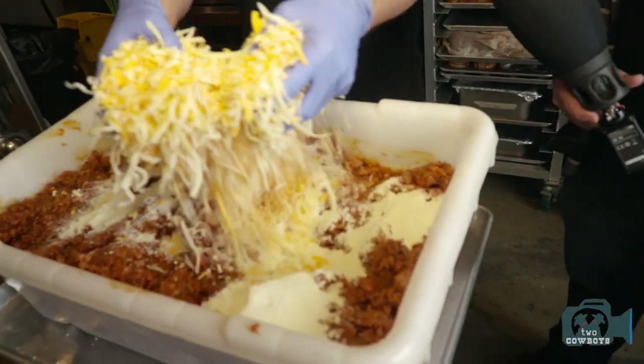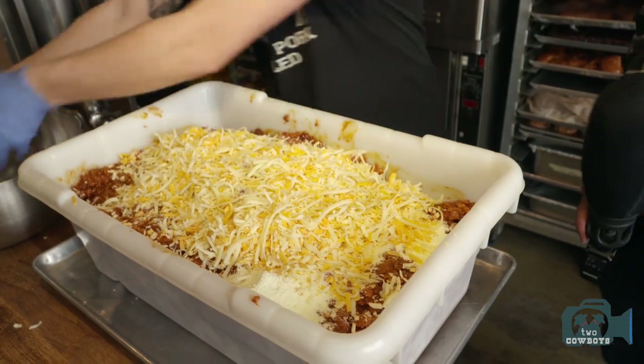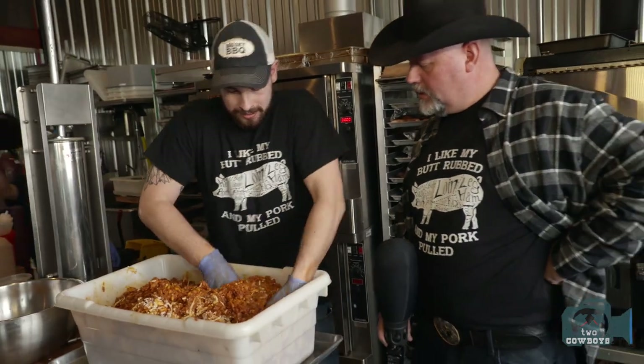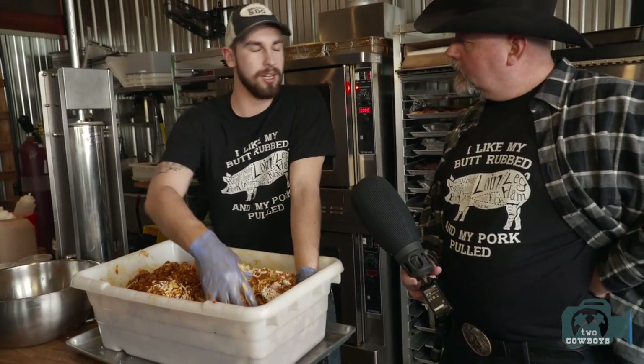And of course, more cheese is added — you can never have too much. This ensures that when you smoke it, the cheese is still juicy when you bite in and you get all those great flavors.